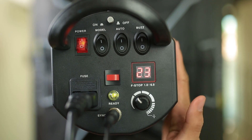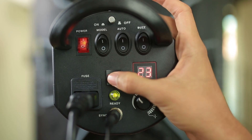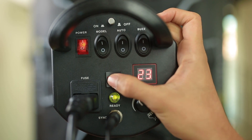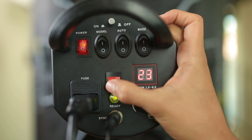Meanwhile, for the red button here, which is a test button — if you press it and the studio light triggers the light, means it's ready to use.